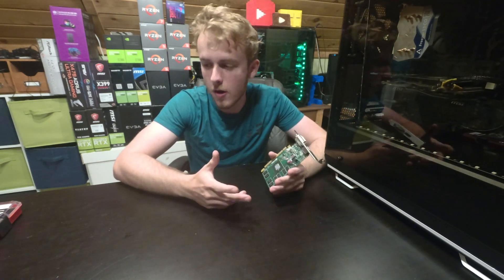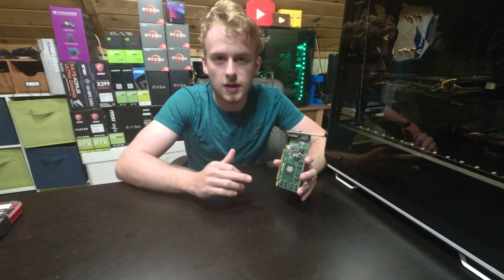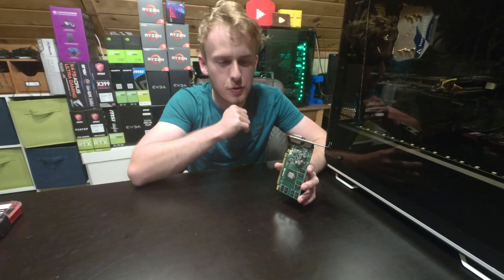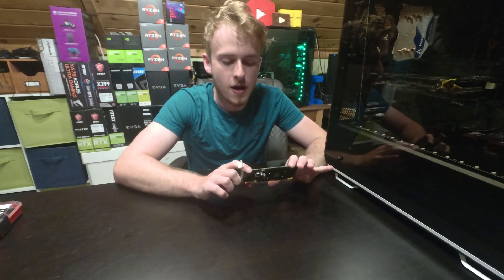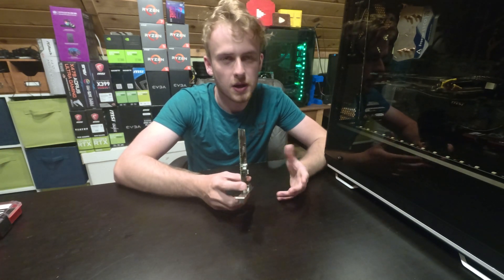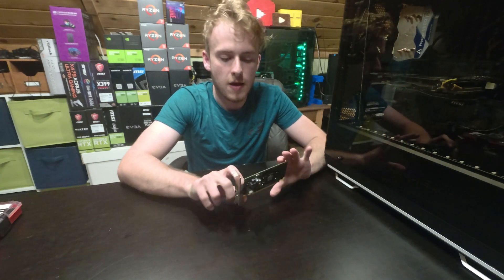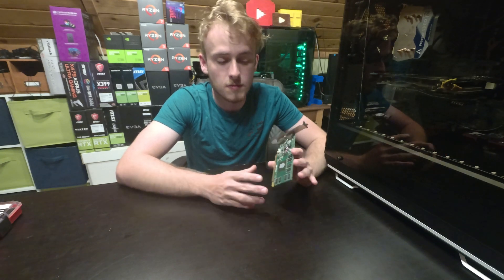We did a video on the world's smallest CPU cooler where we used a combination of heatsinks, super fast, super loud, super small fans to cool the processor down. Since processors and GPUs both have different TDPs, we're going to be going with a much smaller card this time so that we can actually get a much smaller cooler.